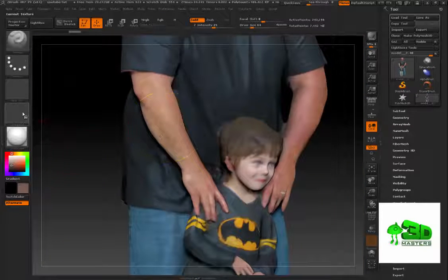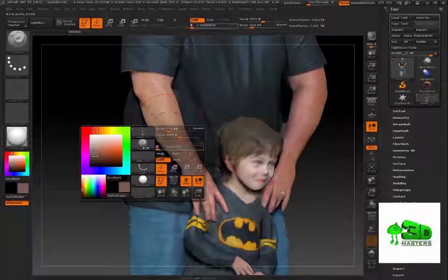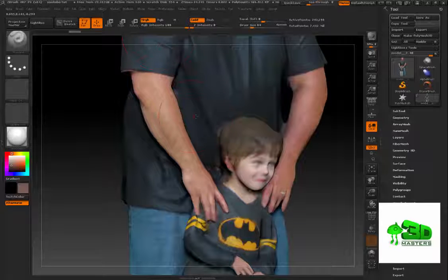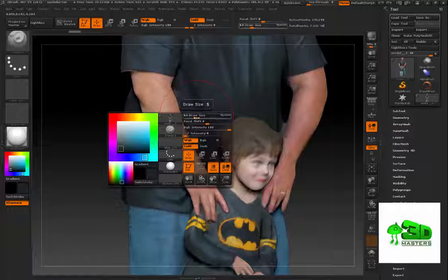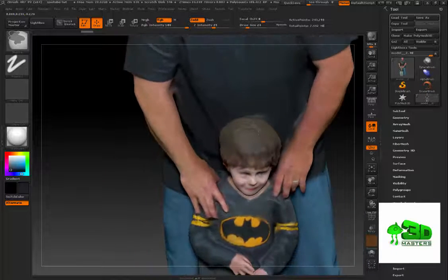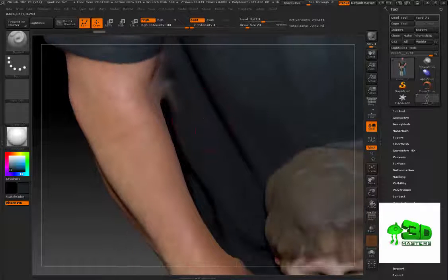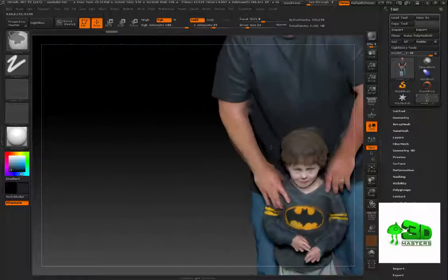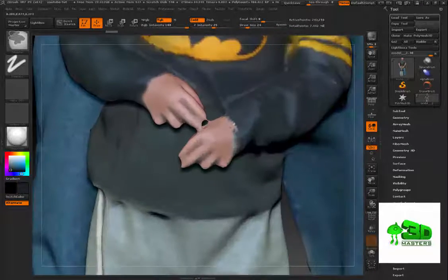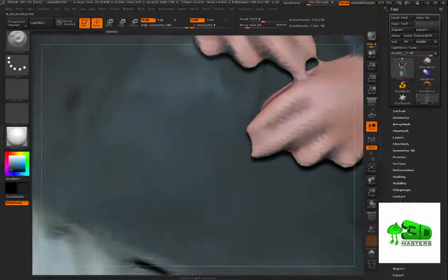If I come back into ZBrush, I saw I needed to paint that little area. I'm in the Standard brush — I hold Shift to smooth, turn down the intensity, turn on MRGB, and sample the color by hitting the C key on the keyboard. Then I can paint right in there with that current color, which cleans it up. Of course every time you do that you'll notice a little bit more to fix — you have to be careful about how much time you spend on one model if you've got dozens to finish.